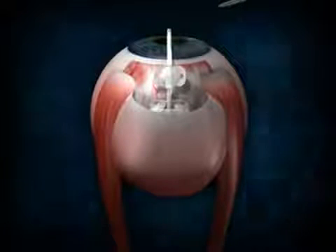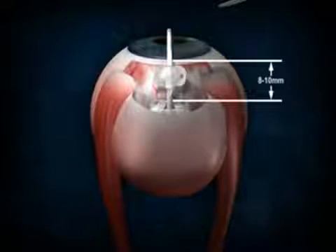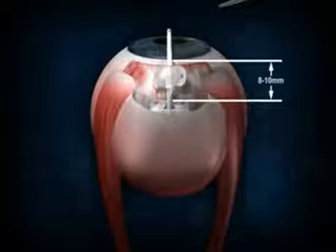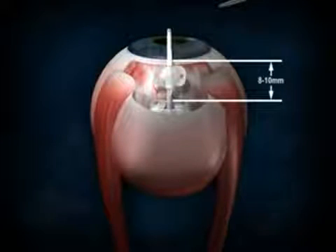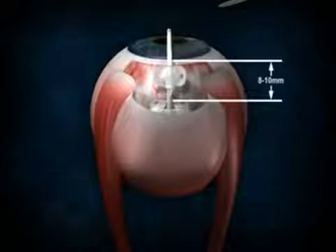Continue to push the valve in until it can distinctly be seen 8 to 10 millimeters away from the limbus. If available, use calipers to be certain that the valve is well placed between the rectus muscles and that the anterior edge is measured at 8 to 10 millimeters away from the limbus.